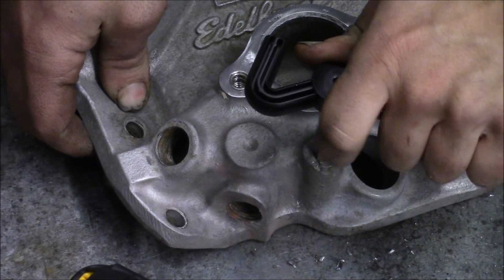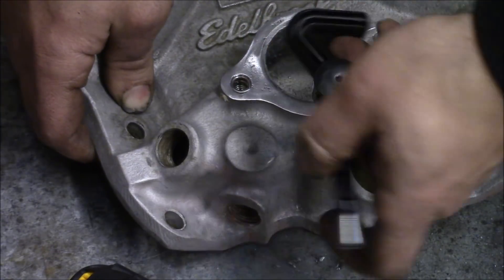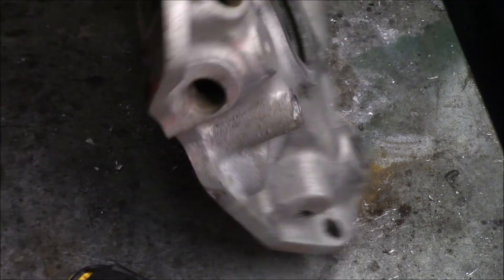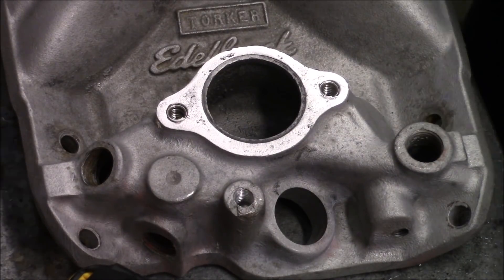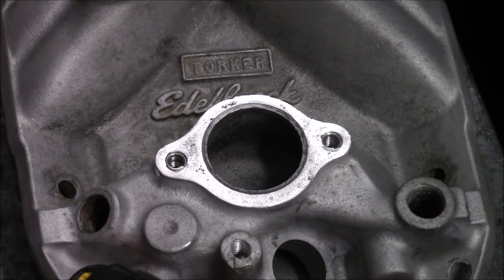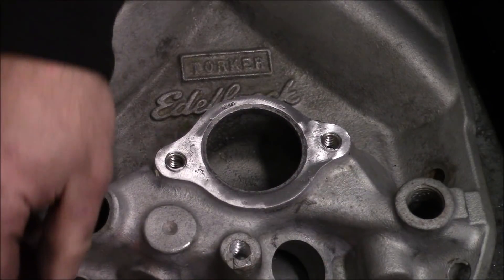Right there at the bottom. Twist it out and blow it out with air — or tilt it over and blow it out however you need to. You'll now see that there are threads in there, but they're of a useless size. A bolt will not go into that — here's a 3/8 bolt and I can put it in and pull it right out. So that's no help anymore. Now you're going to take your thread insert.